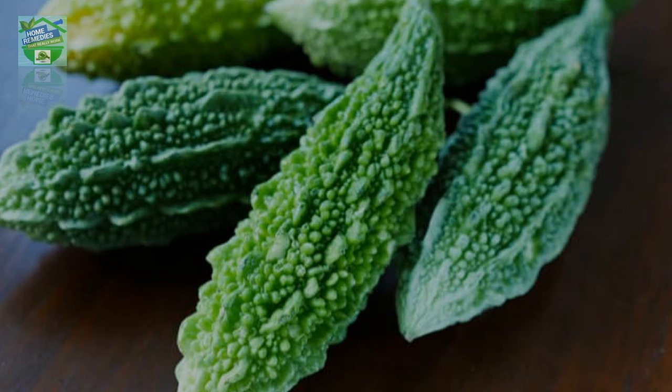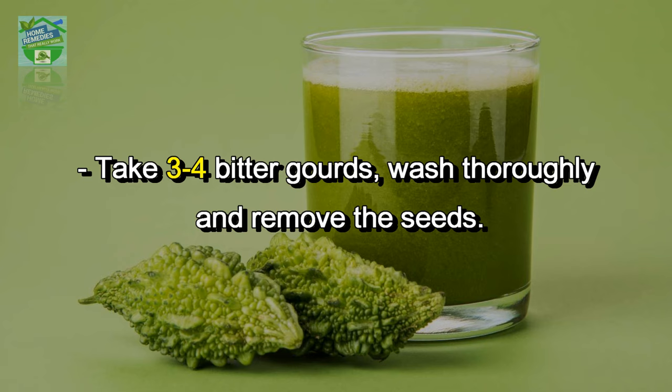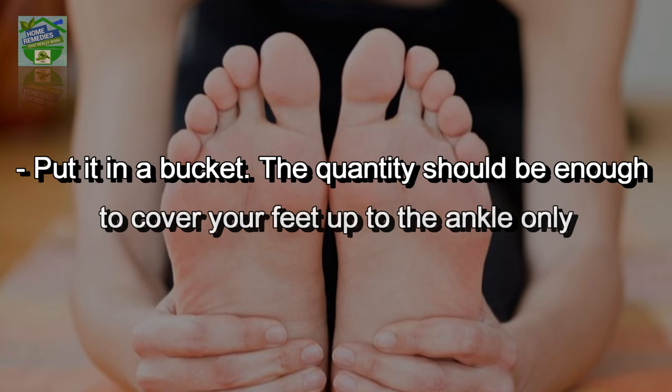How to prepare karela juice: take three to four bitter gourds, wash thoroughly and remove the seeds, grind them to a paste, add a glass of room temperature water to it, and put it in a bucket. The quantity should be enough to cover your feet up to the ankle only.